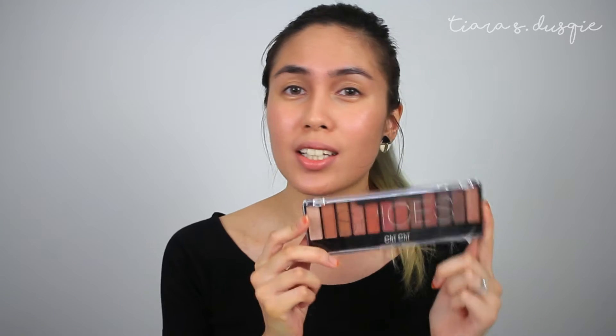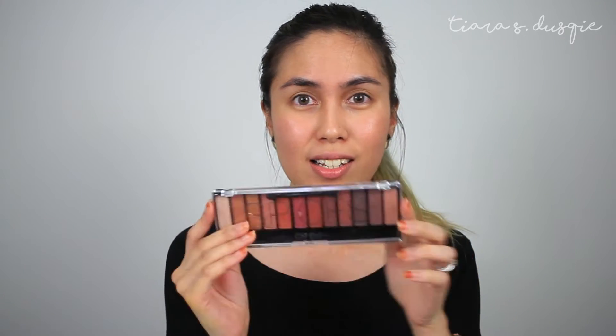Hi everyone, it's Tiara. Welcome back to my channel. In today's video, I'm gonna put on my makeup and I'm gonna be featuring some of the Chi Chi products that I purchased a couple of months back. I'm so sorry it has taken me this long, but here we are. I can't wait to show you guys some of my favourite looks because I've already cracked into this palette by Chi Chi. This is the Spices palette. I think there are some stuff that I've not tried on camera before, so let's get started.